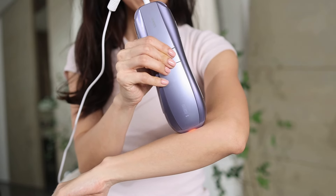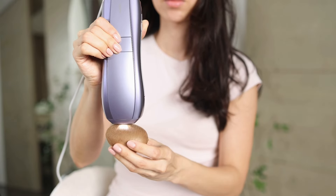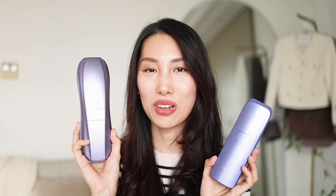The skin sensor feature adjusts the energy level automatically based on your skin tone, so you're always using it safely. Just for fun, I tried it on my own skin and on a kiwi — you can see that it stops working on the kiwi. It's a nice reassurance that this device won't work unless it's safe to do so.